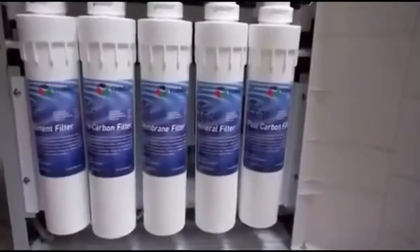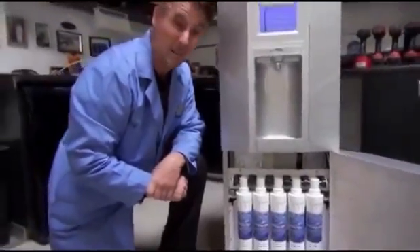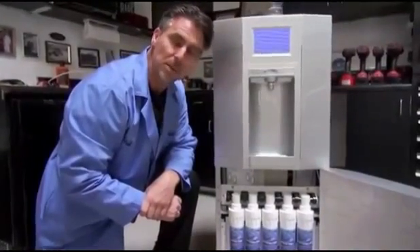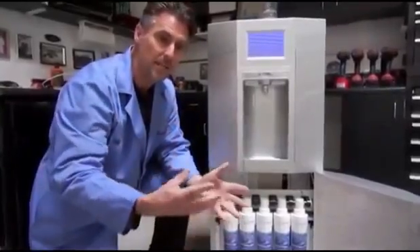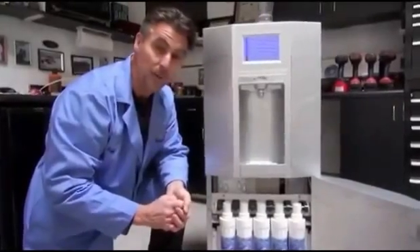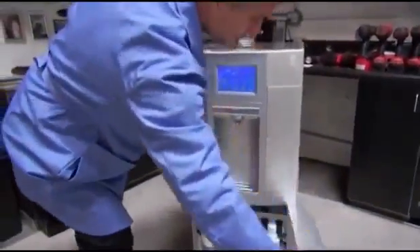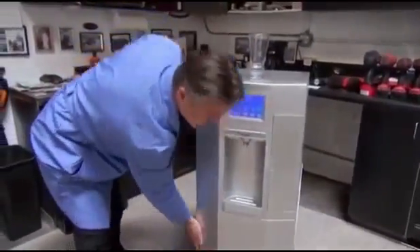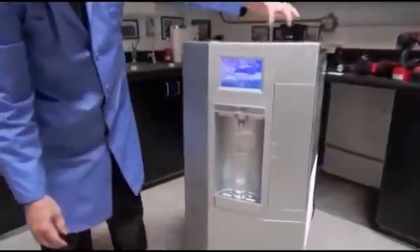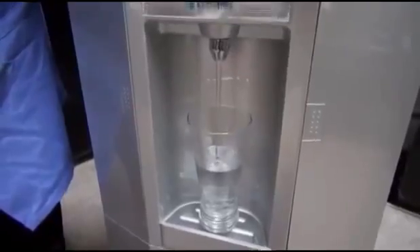When we drink reverse osmosis water — and by the way, to get a gallon of reverse osmosis water takes one to three gallons to actually make a gallon, so it's very inefficient and wasteful — it leaches minerals that we need, that are inside of our body from foods and other things, out of our body. This system doesn't do that. Five filters, then it goes back up into a collection tank, and from there you simply put a container underneath, access this button here, and you have water dispensed into your container.